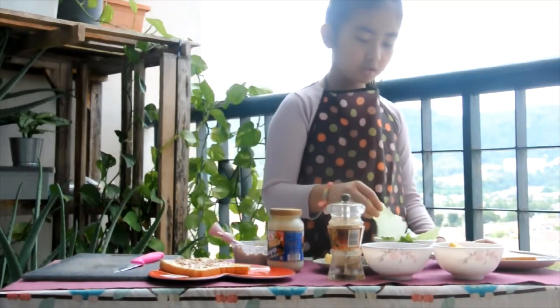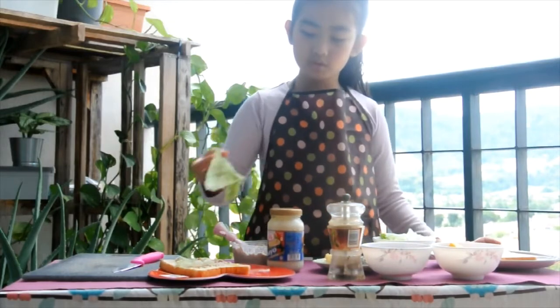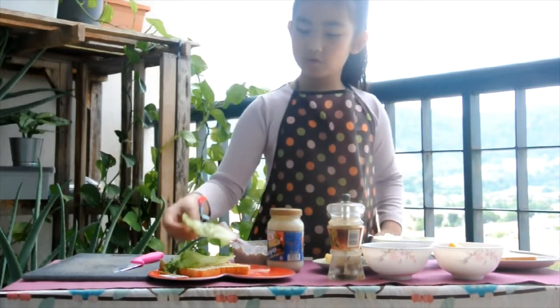Now, let's put some salad leaves — one, two, three.